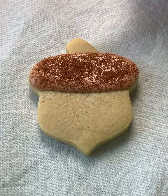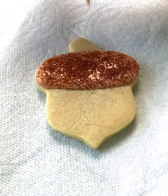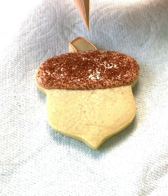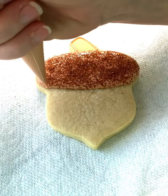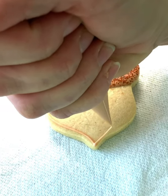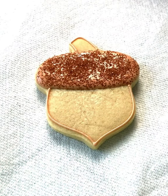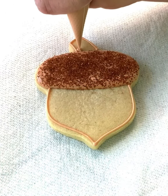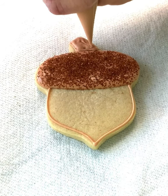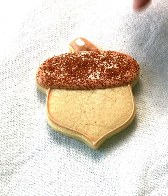Then you're going to want to let this dry for maybe about five minutes. Then you're going to go ahead and pipe the stem and the outline of the acorn. You don't have to go all the way to the edge — it's probably best if you've never decorated before to not go to the edge. The reason you want it to dry is just so you have definition between the different parts.